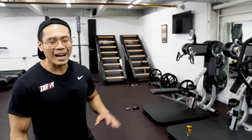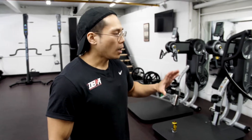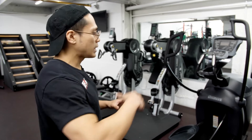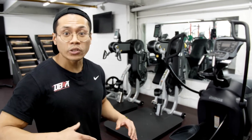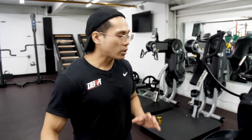We're going to go over the Octane Elliptical. Great cardio machine, especially if you have any joint problems or you're a beginner. Definitely before transitioning into the much more difficult cardio machines like the Jacob's Ladder and the Stairmaster, this is a great stepping stone.